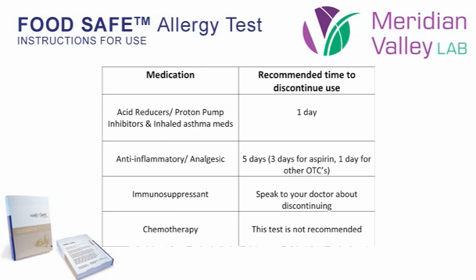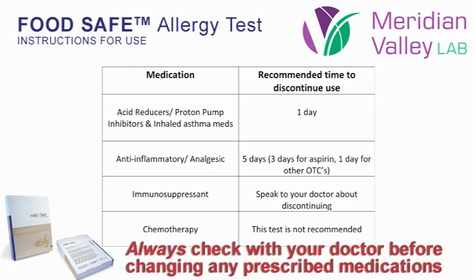Some medications, including but not limited to over-the-counter medications, may influence the results of this test. It is recommended that you discontinue the use of the following medications prior to collecting.